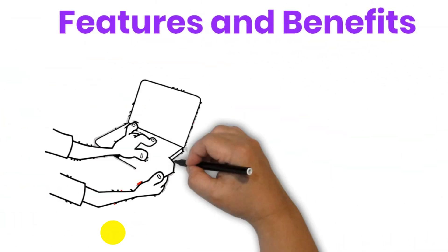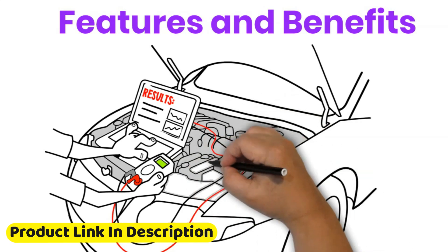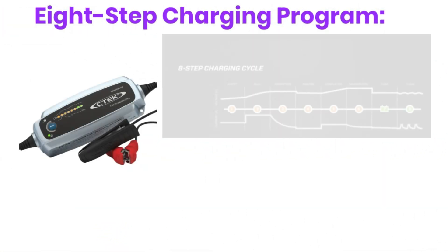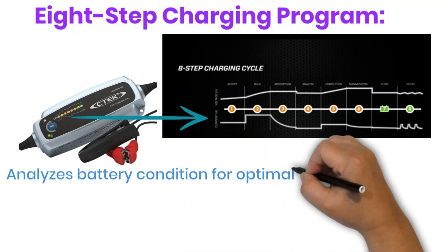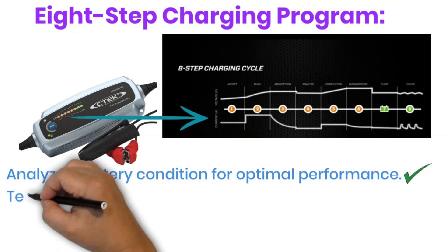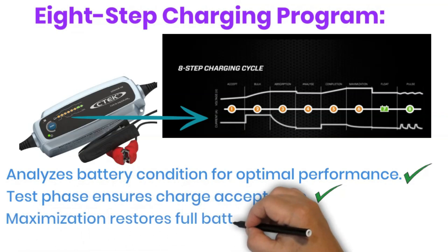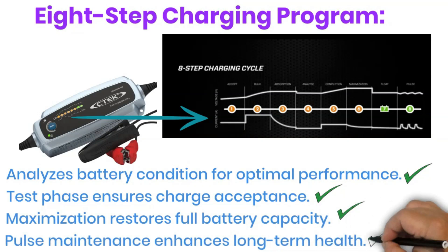The CTEK Lithium US packs a punch in a small package. Here's a closer look at its features and the benefits they offer. Eight-Step Charging Program: This patented program analyzes your battery's condition and tailors the charging process for optimal performance and lifespan. It includes a test phase to ensure the battery can accept a charge, a unique maximization step to restore full capacity, and a pulse maintenance mode for long-term battery health.